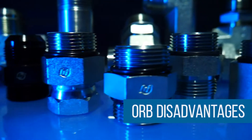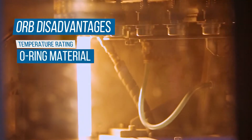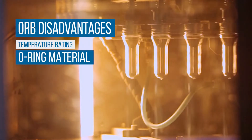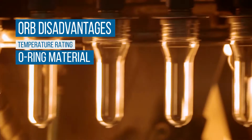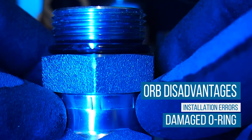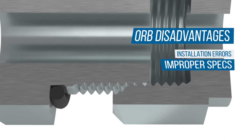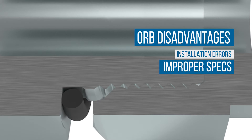There are a couple of notable disadvantages of using ORB fittings. The relevant temperature rating is limited by the O-Ring seal material, making these fittings ineffective in high-temperature applications. The O-Ring can be improperly installed, resulting in a cut or pinch. The fitting could be improperly torqued, or the threaded portion of the fitting may be longer than SAE specification, resulting in the fitting bottoming out in a port before the O-Ring can fully compress.